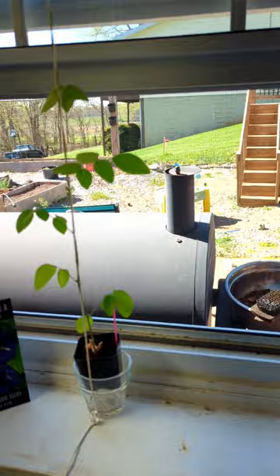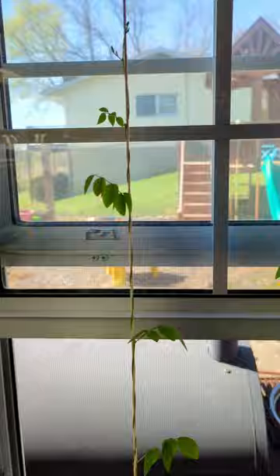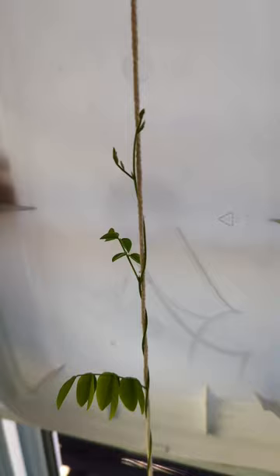That's the garden area. And I let them climb this string — I don't know if I can get that to focus very well. They're doing really well. They have got this little bloom head on it up here, and I'm excited for when they actually start putting out flowers.